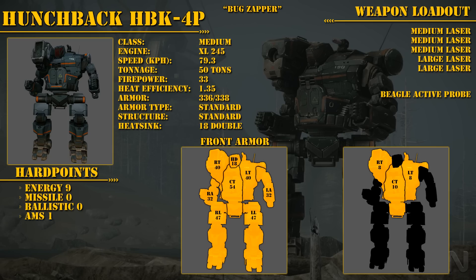Hey guys, it's Phil from the No Guts No Galaxy podcast. In this video I will be talking about a build based on the Hunchback chassis, specifically the HBK-4P. I call it Bug Zapper.